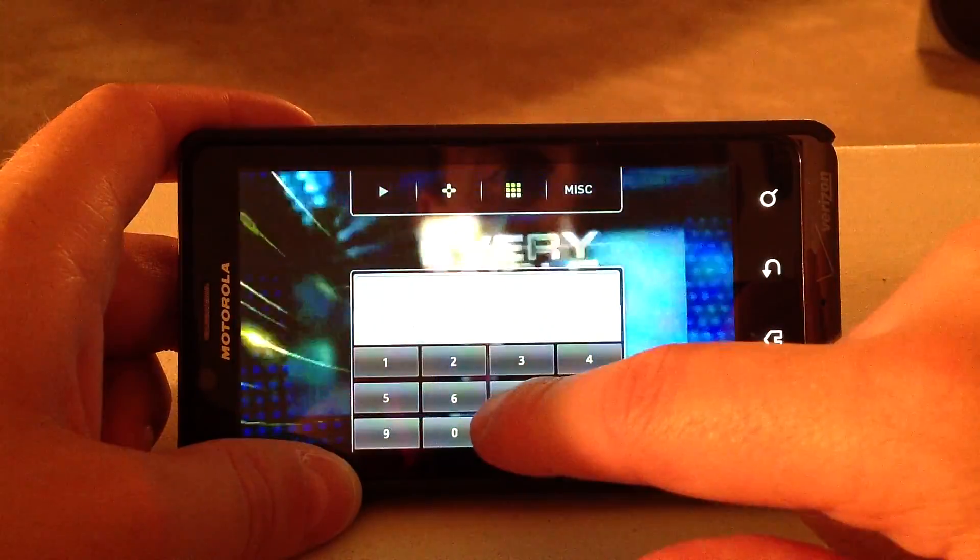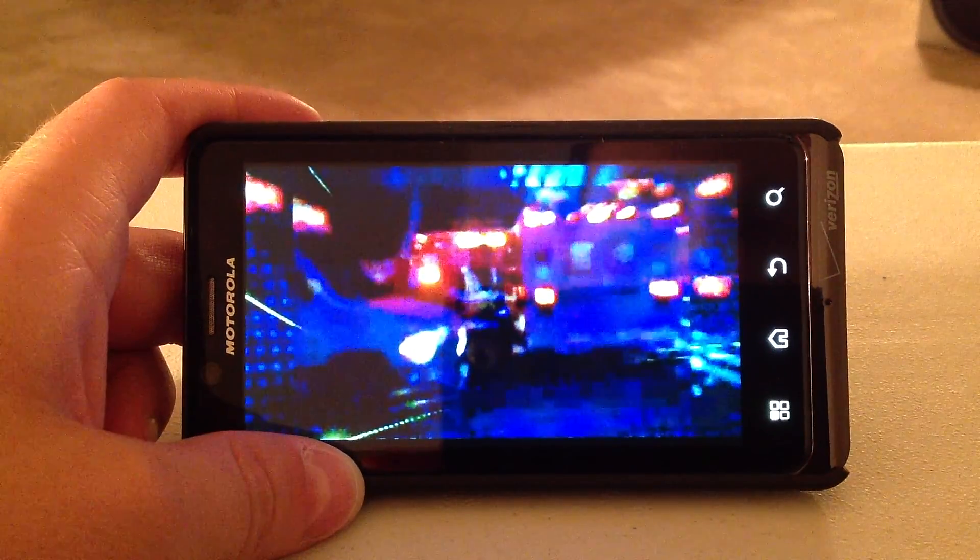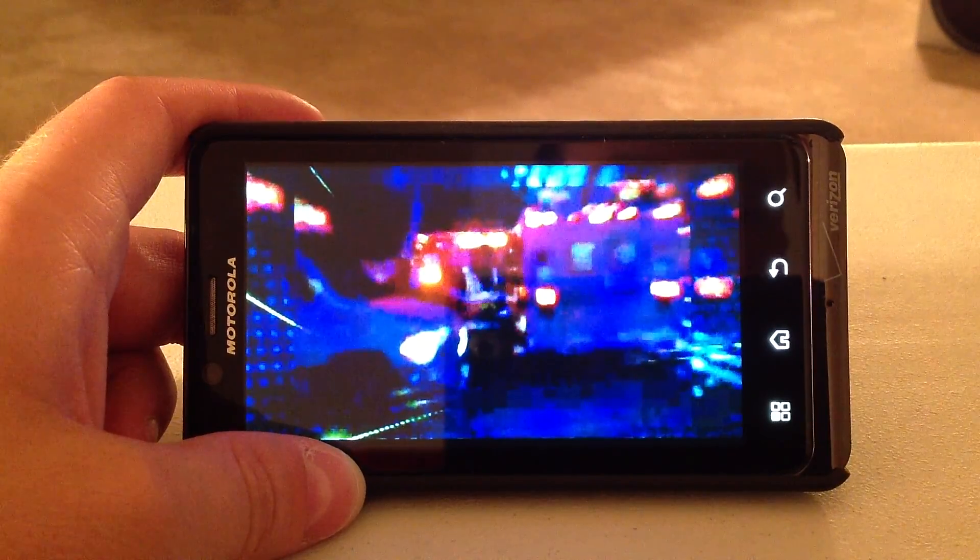I'm going to go ahead and change the channel back here to SportsCenter. Actually, I'm going to go to another channel, channel 17, another local channel. I'll show you how quick it switches between channels.